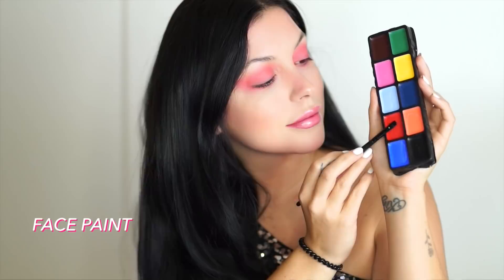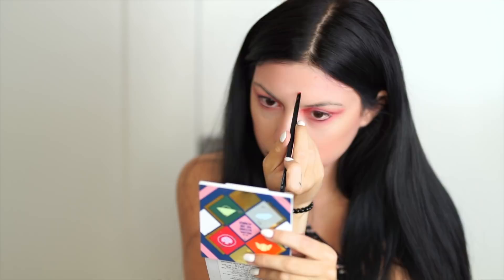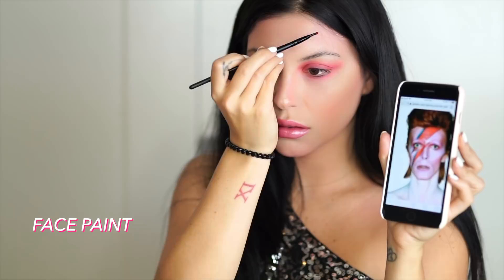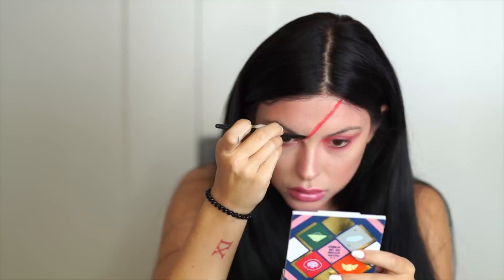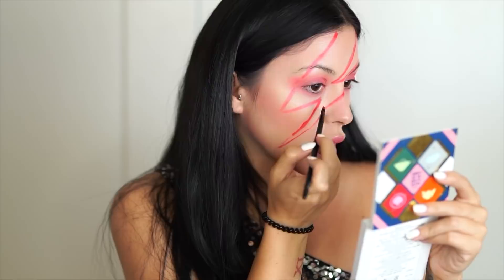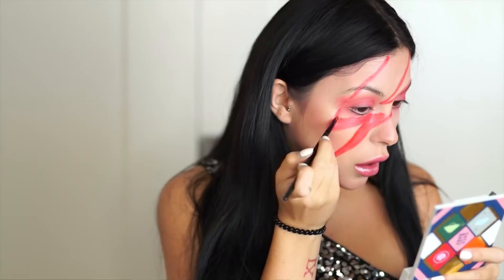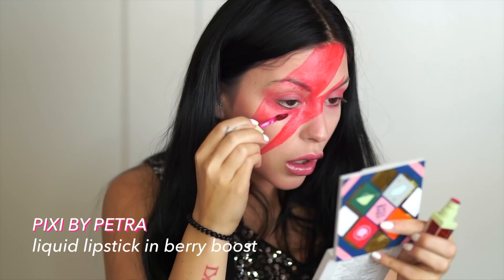Onto the lightning bolt, the main attraction. I'll be tracing it out on the right side of my face with red face paint and an angled makeup brush, going really light-handed at first to make sure I get the shape straight and then filling it in. I felt like the red face paint wasn't dark enough, not as dark as Bowie's, so I'm using a berry shade of liquid lipstick to add another layer of color and intensity.